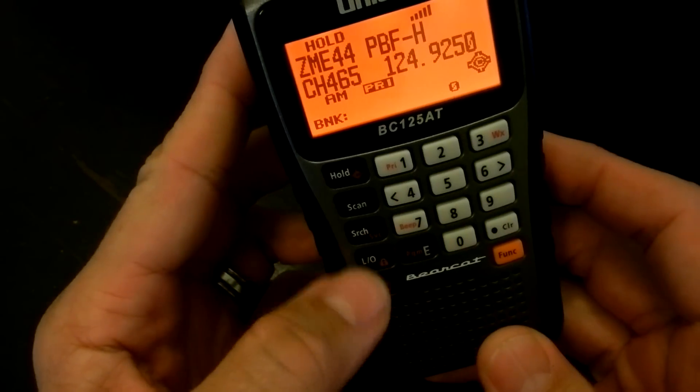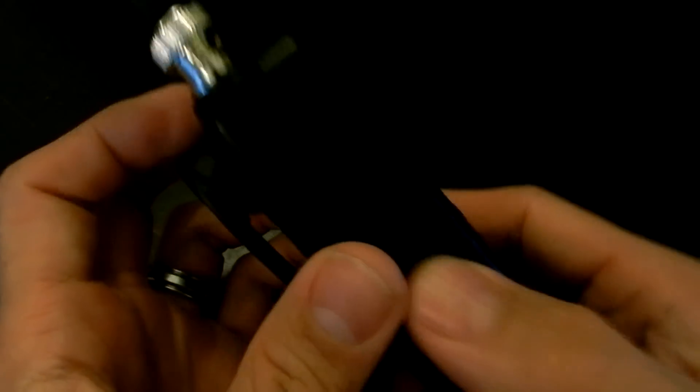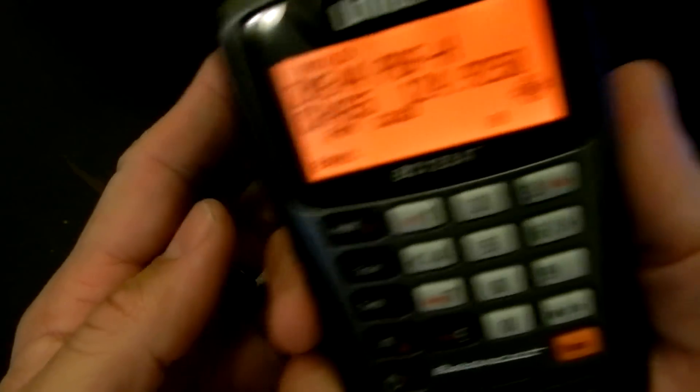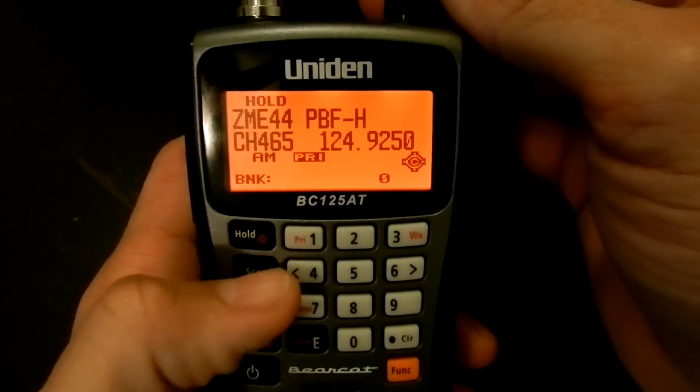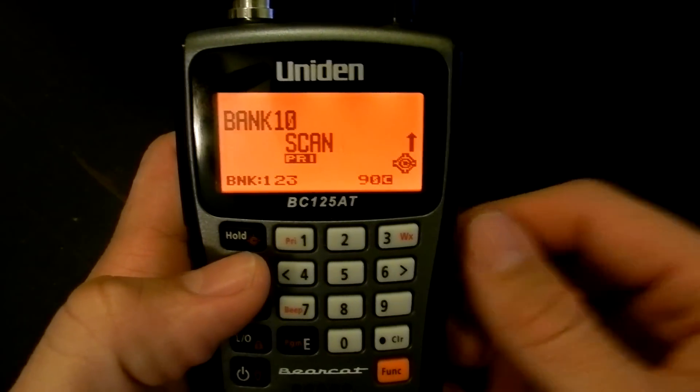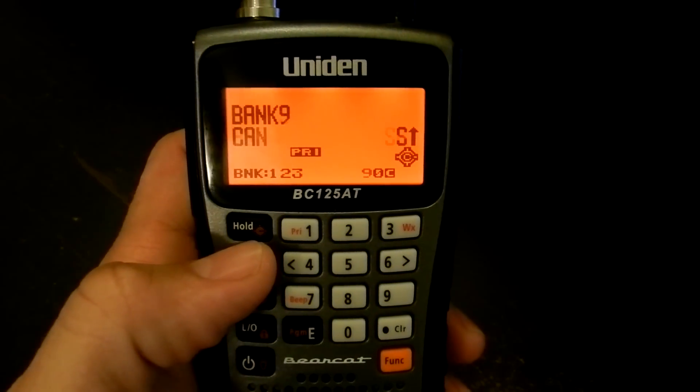The scanner feels solid in your hand. The plastic feels a little cheap but it's not terrible. It has ridges molded into the side to help you grip the scanner. The scan rate is pretty fast — I'm assuming it's probably 100 channels per second, maybe a little lower.